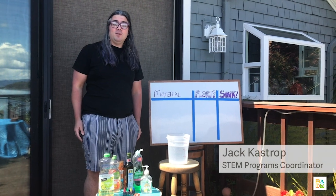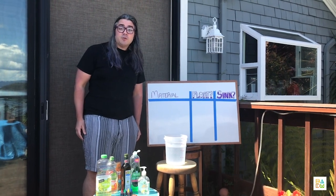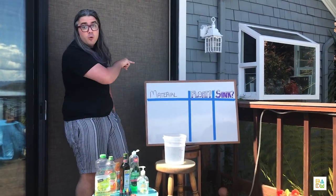Hi, I'm Jack with the Bay Area Discovery Museum. Today we're going to do some creative chemistry and find out whether different materials float or sink.